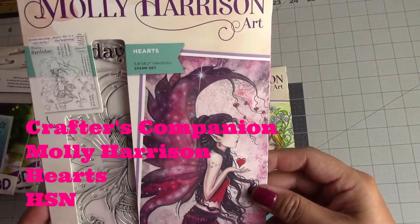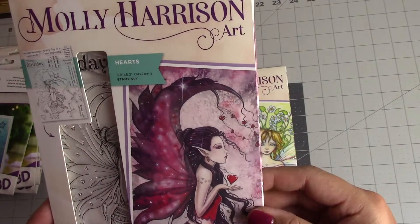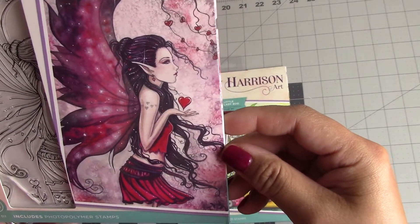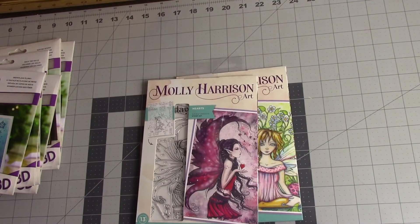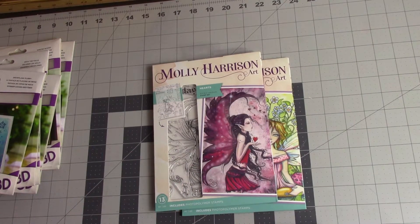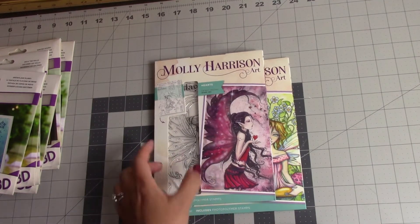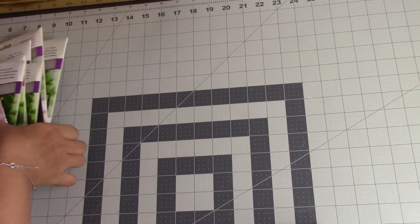This one I really like — it's called Hearts. It has 'Happy Birthday,' 'My heart has wings and I can fly,' 'Every day is a new beginning.' I just love the detail on this example, how they colored her. On Crafter's Companion, Sara had sold a whole set or collection — I think it was six or eight stamps — and it had this one. But I had previously bought them when they didn't have this, so that's why I bought this one instead of the whole set.